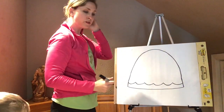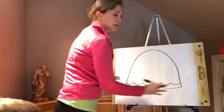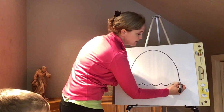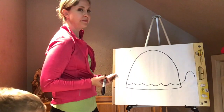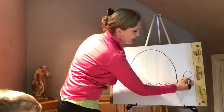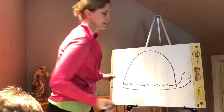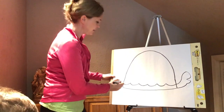Next we're going to do the head of the turtle. You can either choose to do your head over here on the right or over here on the left. I'm going to go ahead and do my head over here. He's going to come up and come around like that. Then I'm going to do the mouth — the mouth is going to come in and out. And then I'm going to give him a chin, and then bring the head down. And now I'm going to give him a tail.